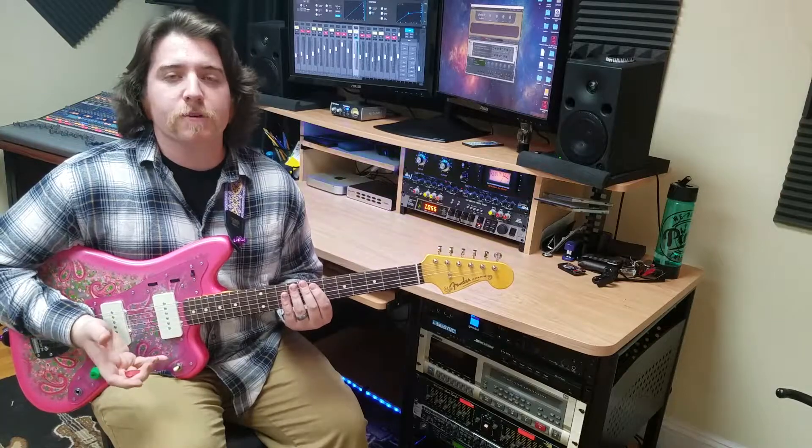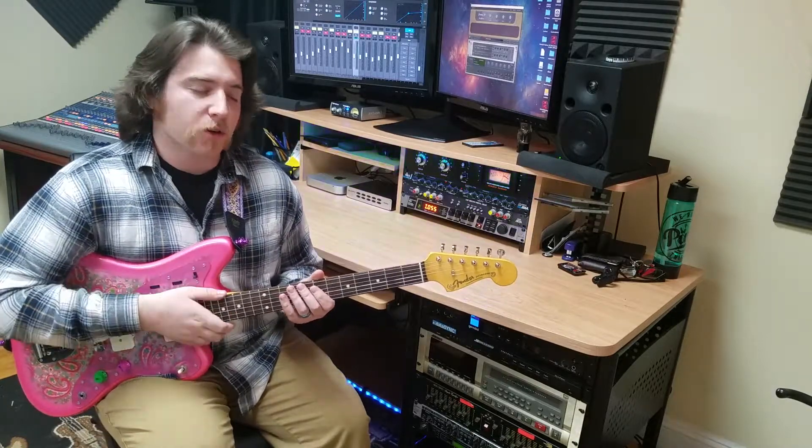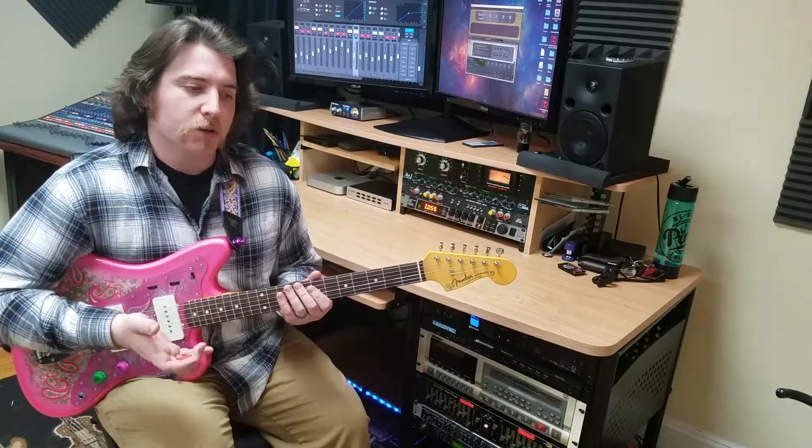Try not to give yourself vague goals like 'I'd like to learn how to play G major' — that could be the scale of G major, the chord G major, it could be a number of different things. A good specific goal would be: I'd like to learn a chord progression in the key of G major.